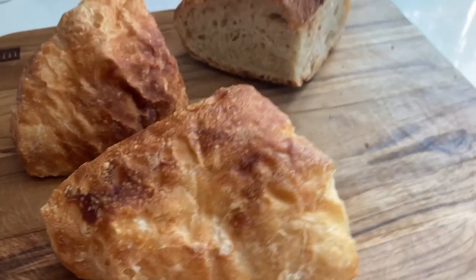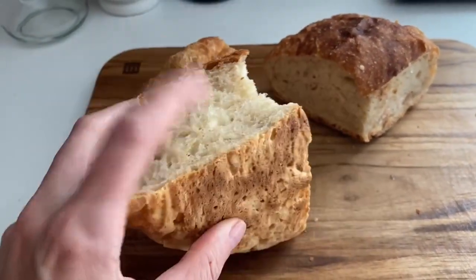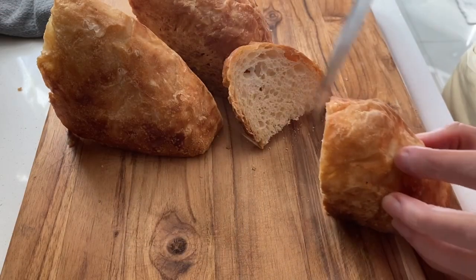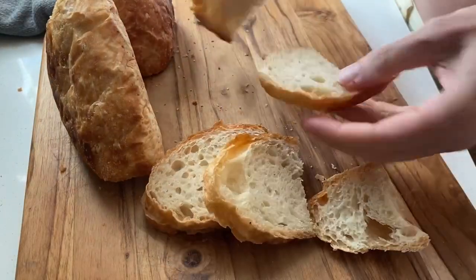One thing: when I have any bread left over, I freeze it the day I made it, so it gets frozen in the freshest possible form. Then I defrost it when I want to use it and either bake the whole thing or just cut it in slices and toast it.